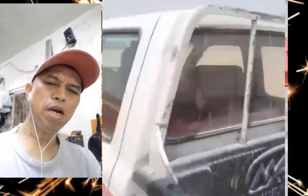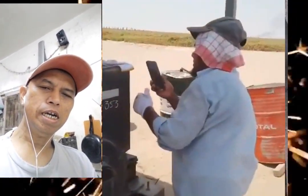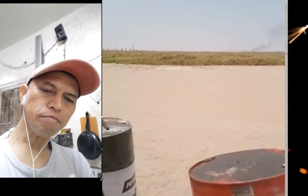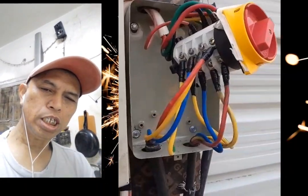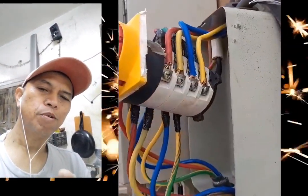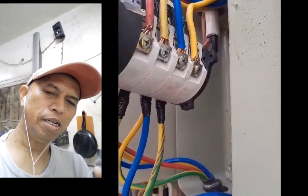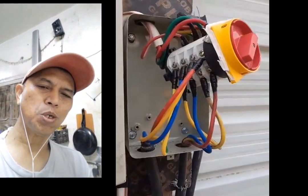Hello everyone, welcome to my vlog. I will install the single pole double throw switch — that one is for the transfer switch. For example, you can start the generator for morning time and night time. This is only a simple tutorial.